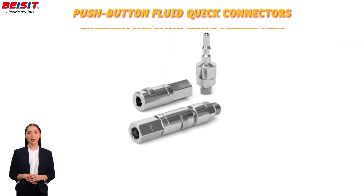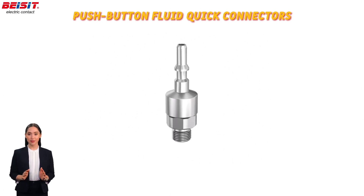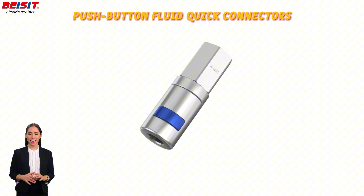Finally, the push-button fluid quick connectors simplify operation with an intuitive button mechanism, making both connection and disconnection quick and easy.